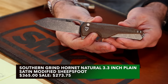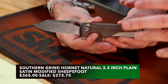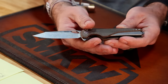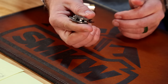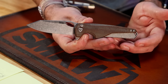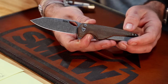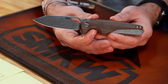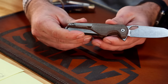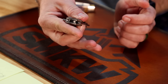You get the push button, which was second, and then you get what's kind of a drop point — listed as a modified sheep's foot — and Magna Cut on the blade steel, which was number one. People are obviously listening. This is a great knife, all American made, coming in at $365. Southern Grind has really done a revamp of their product line and I really like the direction they're going.